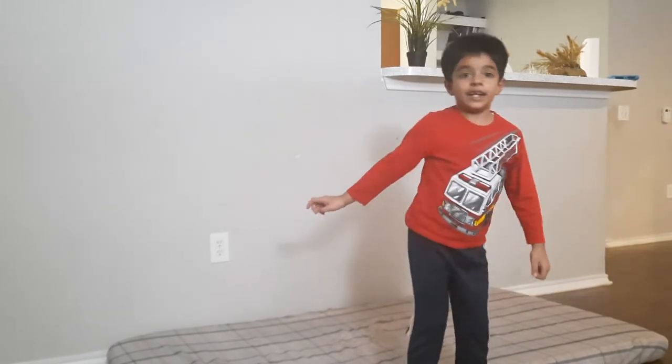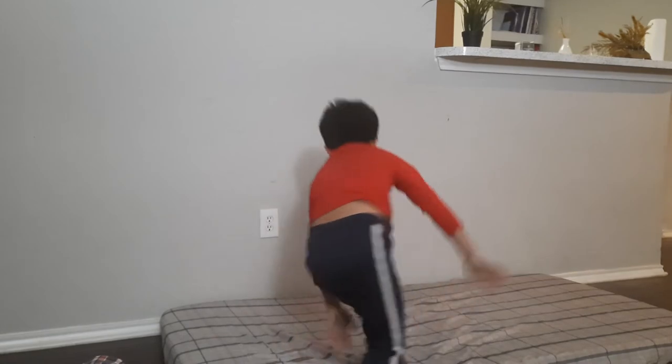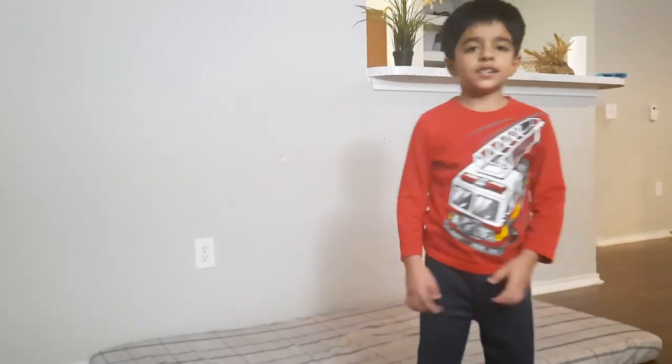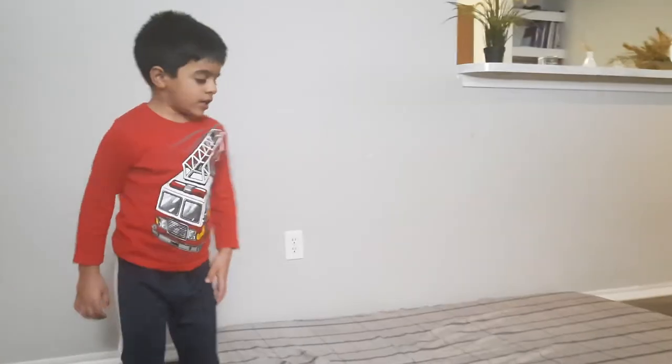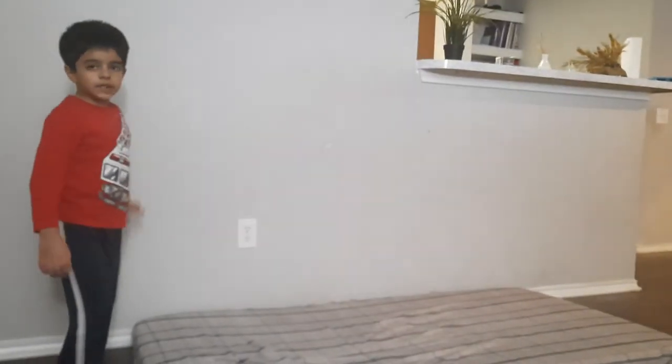That's how you do the handstand. When you're done with the handstand with the wall support, you should do the same steps you've learned. Do the handstand with the wall, and then try to let one of your legs go, and then let the other leg go. Try to do that for a few seconds, and when you're comfortable with that, leave the mattress and do it without the wall support.